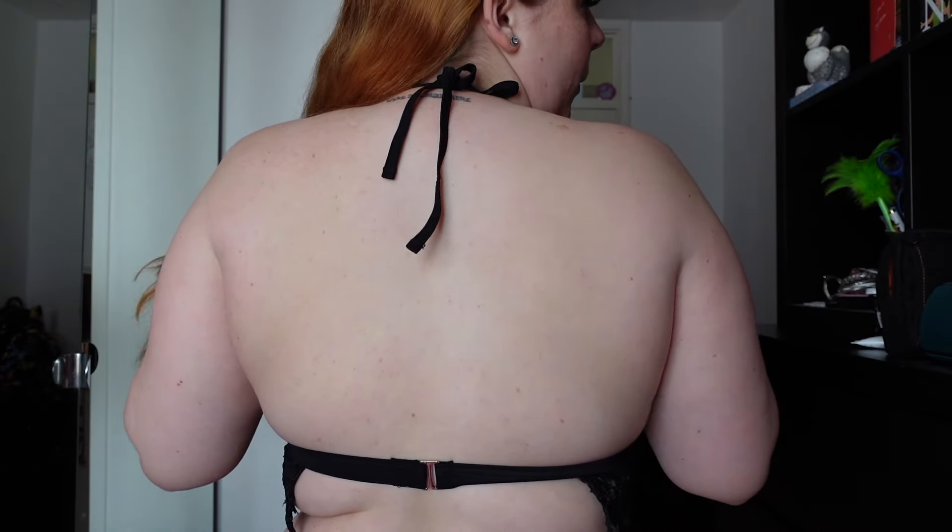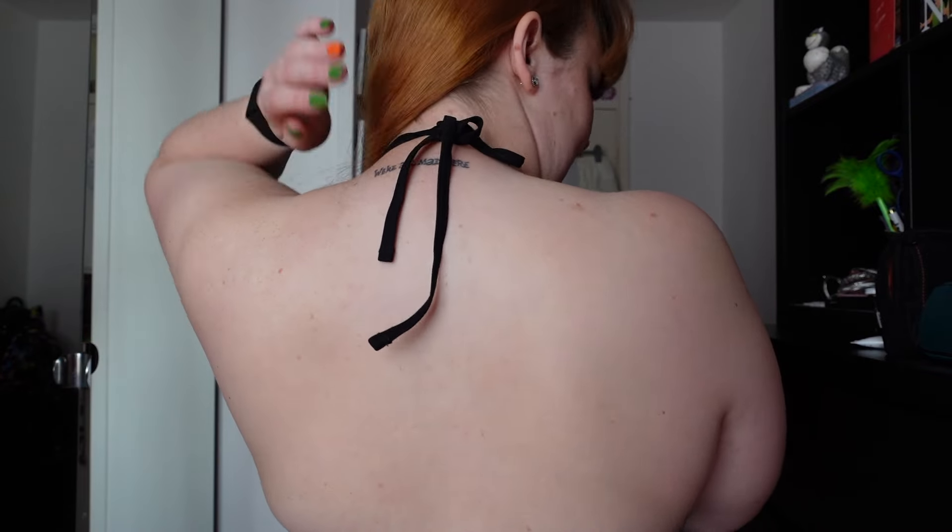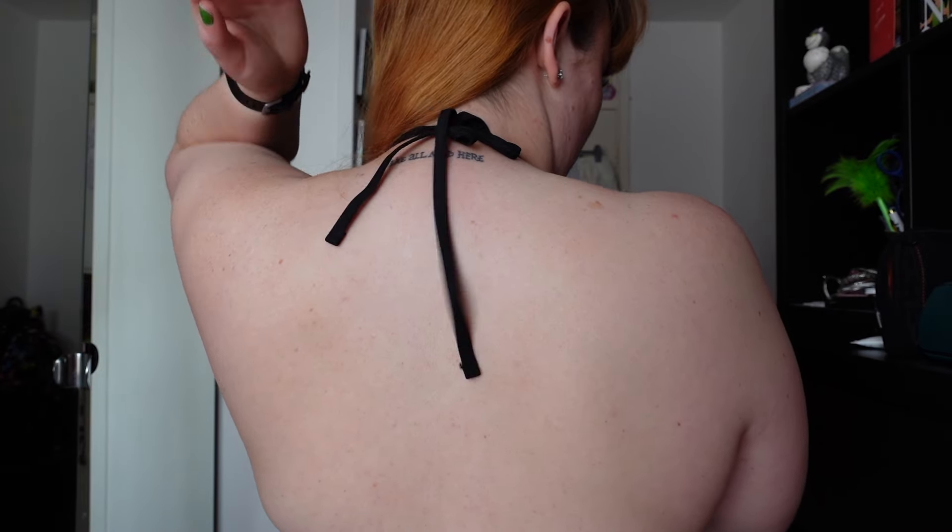Just to show you what the back is like — this is the little clasp. You just hook it into whichever one you need, and then obviously just a tie string up at the top.